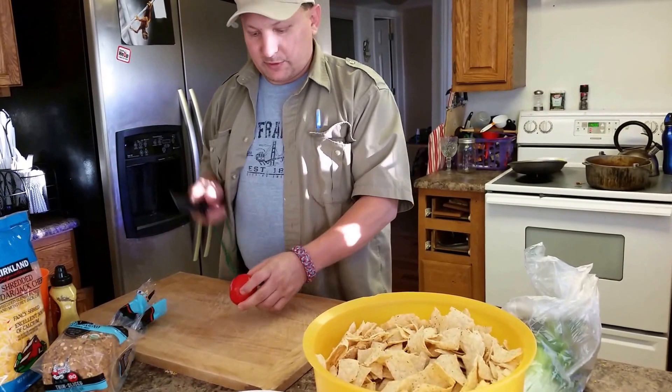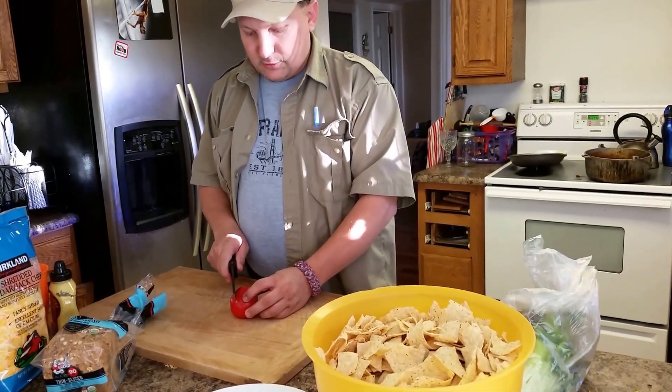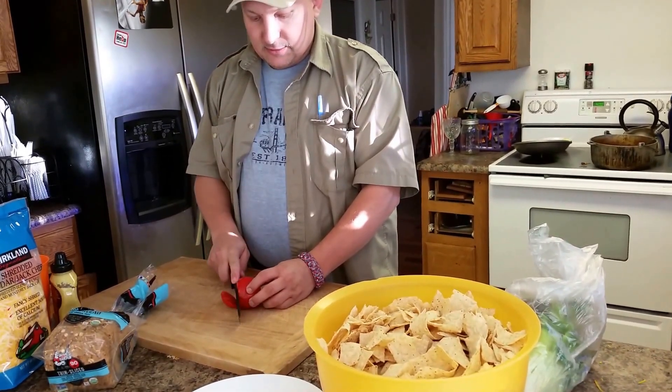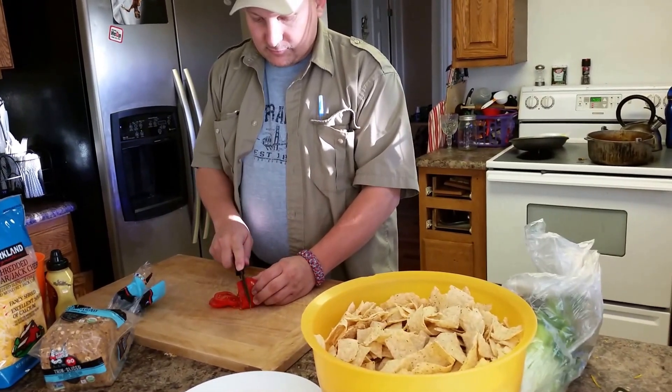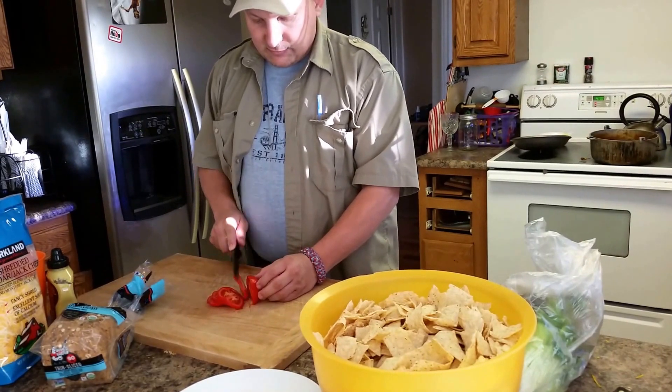Let's see if it is sharp enough to slice through tomato skin. Pushing? No — total sliding. Yes. It's not even a firm tomato — it's mushy, it's overripe.